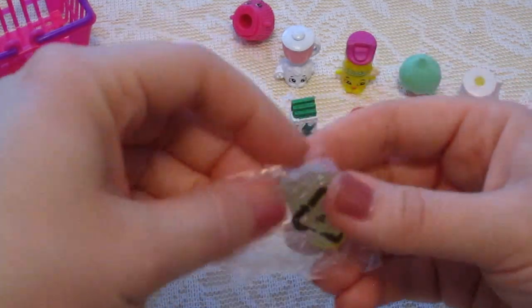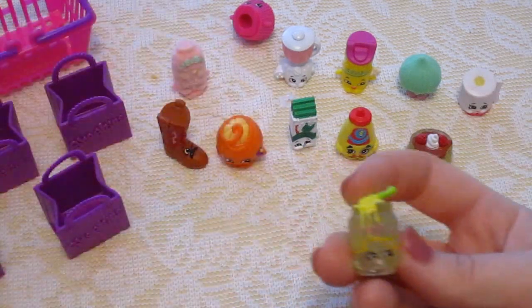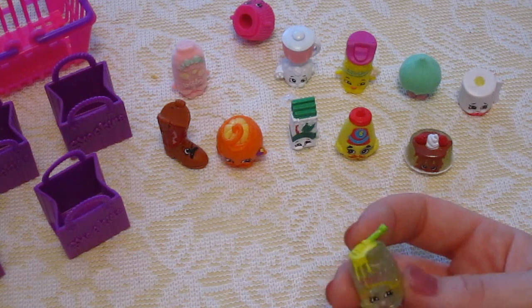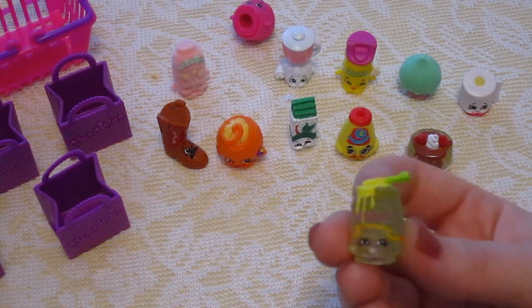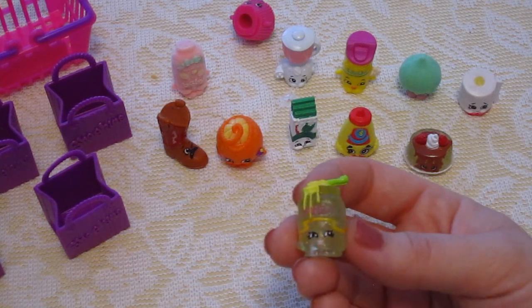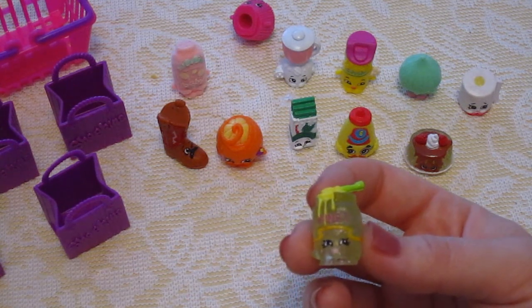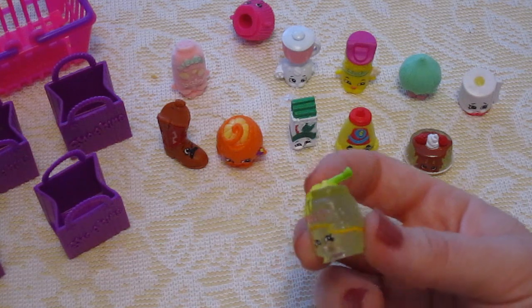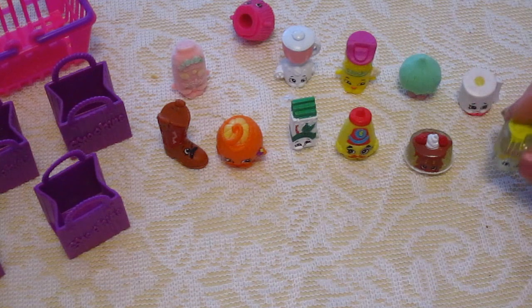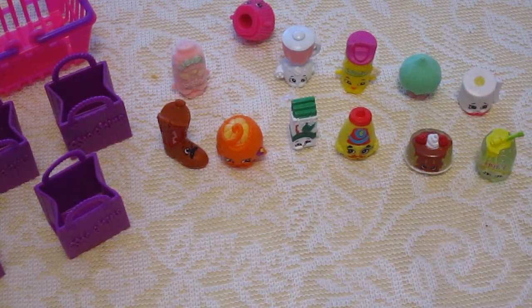This one looks like it has glitter in it as well. This one is pretty sweet — no pun intended. This one is a little jar of honey with glitter in it. It is called Honey, number 2-073, and according to the chart this one is also an ultra rare one. So it's got glitter and it just looks like a little container of honey. There you go, Lambie — you have all of your Shopkins.